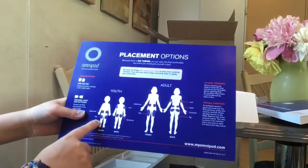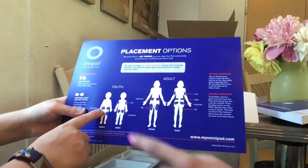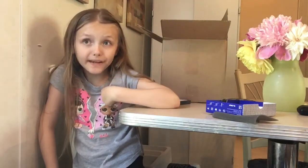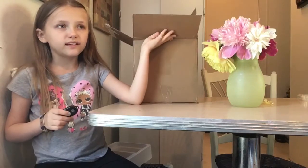So the placement options include the leg, abdomen, butt, and arm. If you're new to my channel, you know that I don't have a pump yet — well, I just got it! Super excited. Whenever I get better, I'm going to go to the diabetes clinic and get trained on how to use this, and I'm really excited.